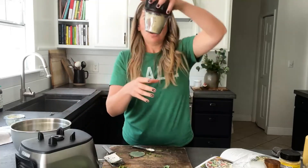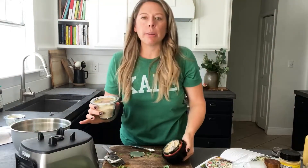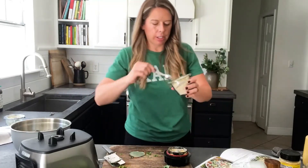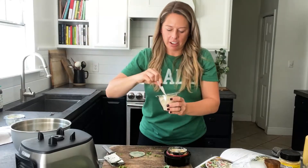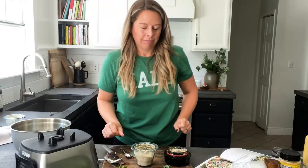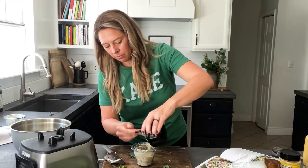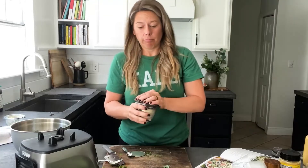That was it — just a few pulses. The blender I'm using is the Vitamix A3500. Here is our cheese sprinkle — let me show you the texture. So good. One thing with these blending bowls is they have a lid that goes on them, so I can store the crumble right in the bowl, which is really nice and saves on dishes.